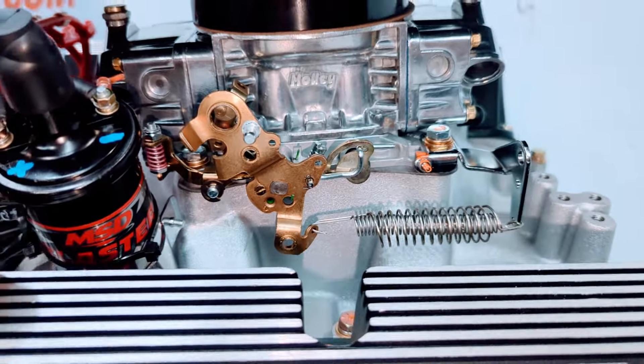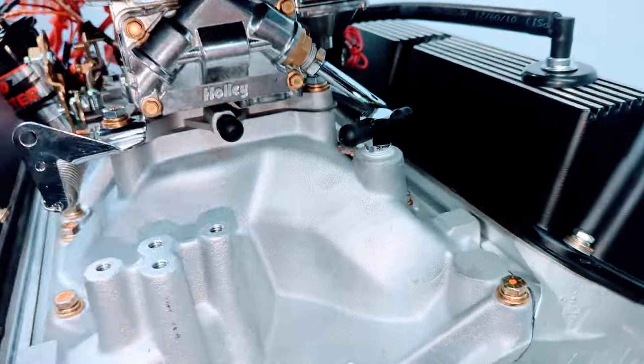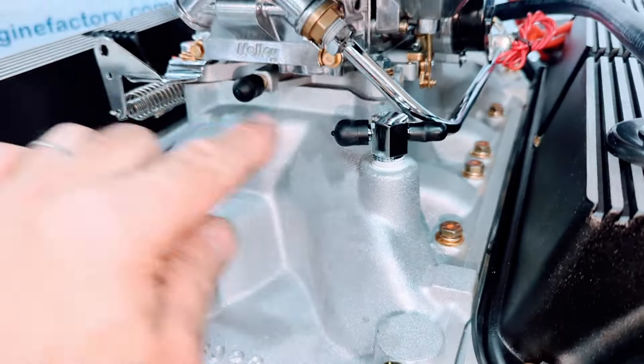Throttle return spring, throttle cable ball and bracket. We have the manifold vacuum fittings installed for any vacuum hookups for the customer.